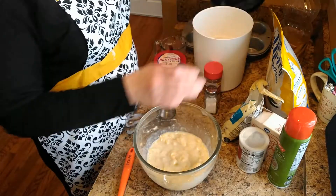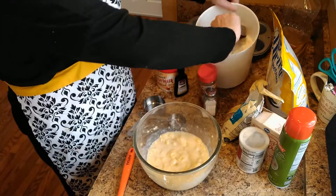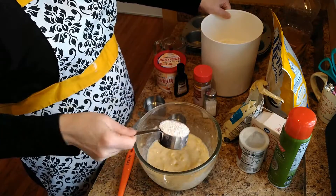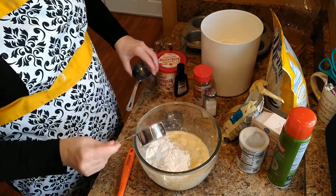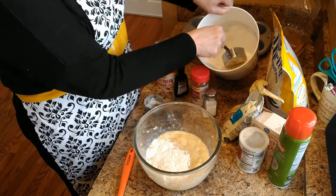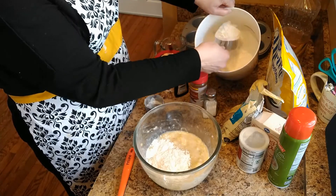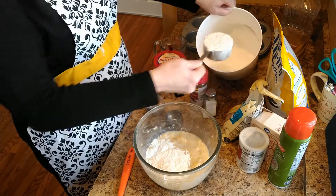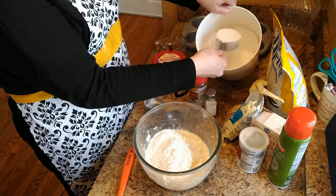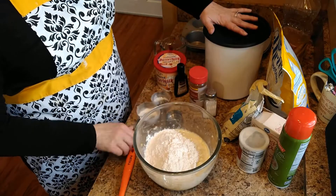I'm going to put in one and a third cup of flour. You want to level off your flour when you're putting it in. This is a half cup, so I'm going to do two of these. I also try to mix up the flour and get it fluffy — you don't want to pack it down. You don't want packed-down flour like you do when you're doing brown sugar. With flour, you want it kind of fluffy in the measuring cup.